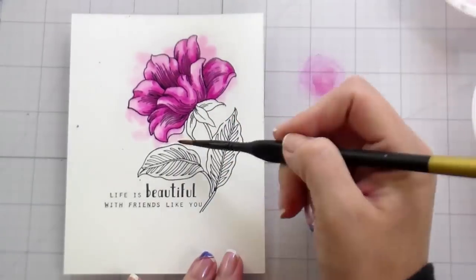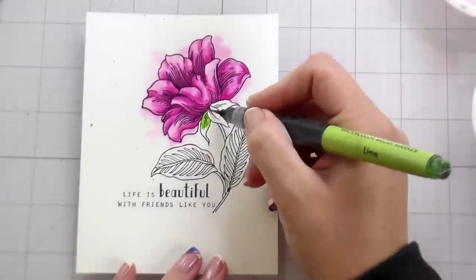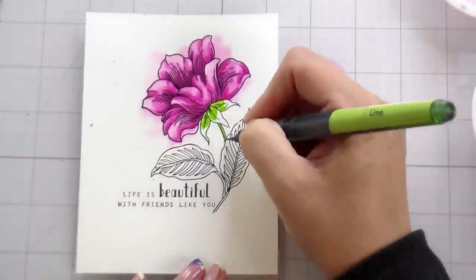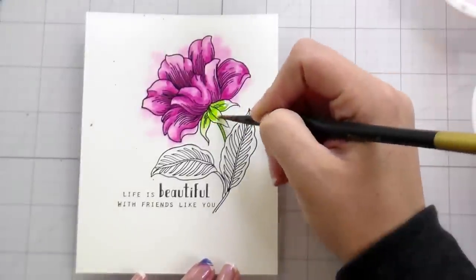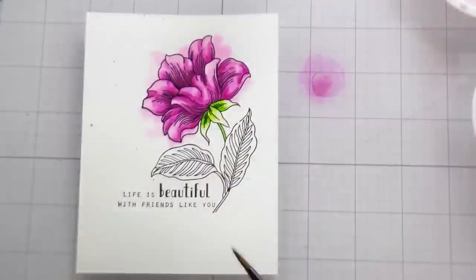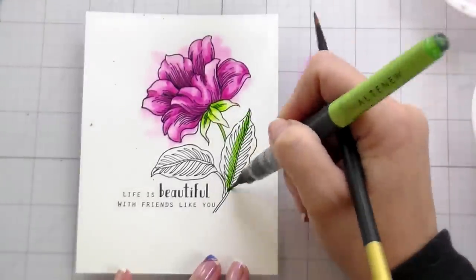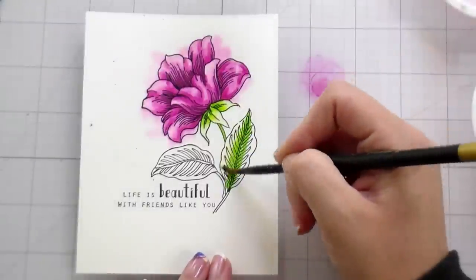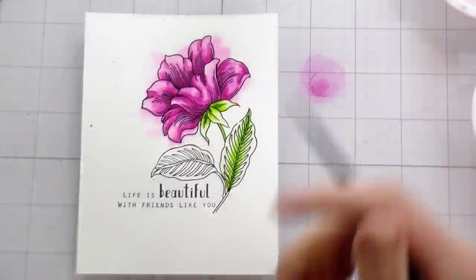I just wanted a little bit of a halo effect for a watercolor background. So I just added some clean water and then dropped in some of the purple. Then I'm going in with lime for this particular leaf set. We're going to change that because of my boo-boo later on, but you know, we just roll with it here.